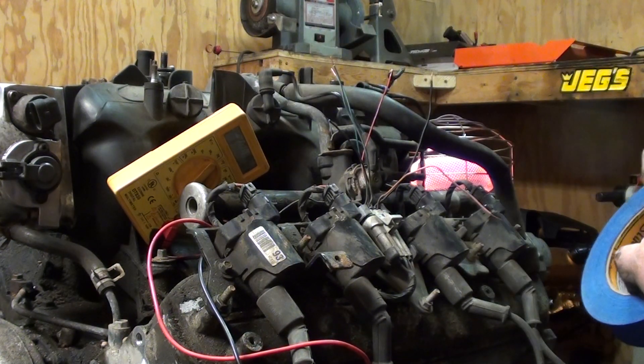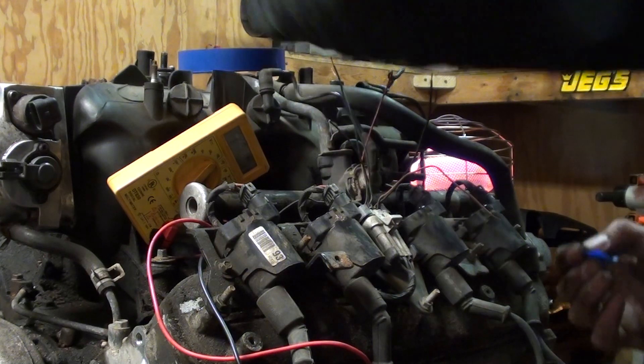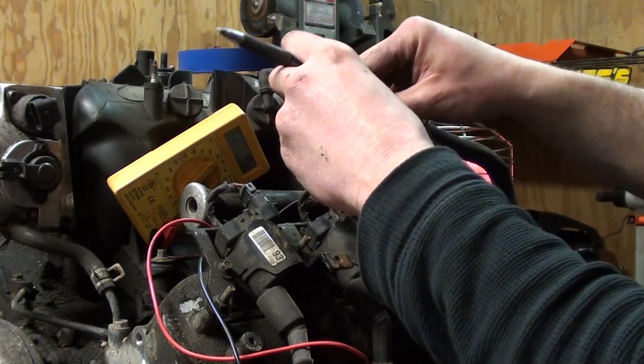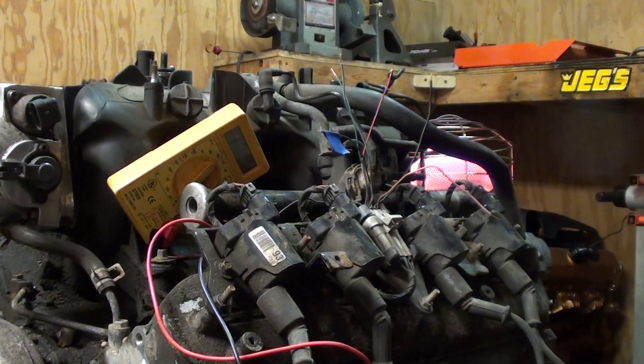I'll write it down on some nice super awesome painters tape. Number one is purple. Number three is baby blue.